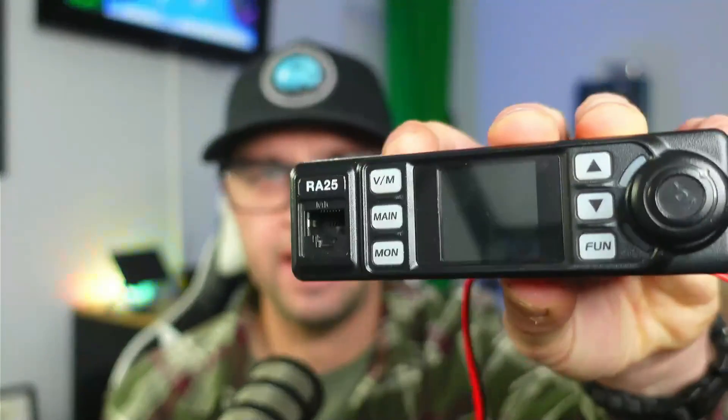I figured it would be good to start the video off like this. You've probably seen it all over the internet already. The RA25 has been out there on YouTube all over the place, and Redivis also sent me one of these for the purpose of a review and evaluation.